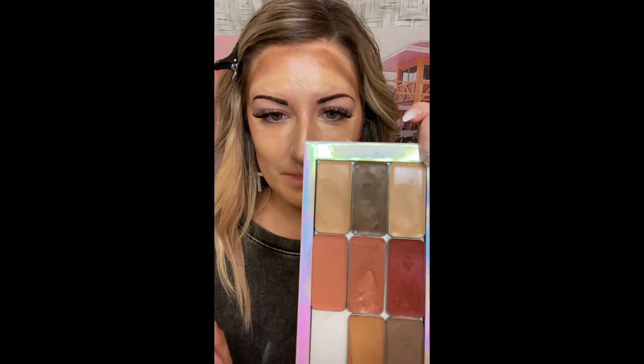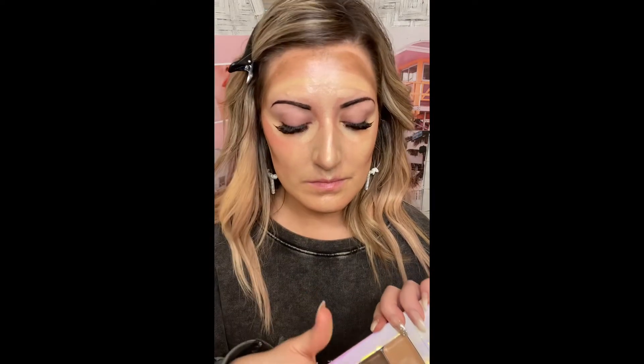That is my 3D foundation. At this point you could blend it, but first I want to show you — you can also apply your blush now. This is a lip and cheek in the shade Frenchie. I've popped Frenchie on the high points of my cheekbone. Blush gives you a beautiful finished look to your makeup.